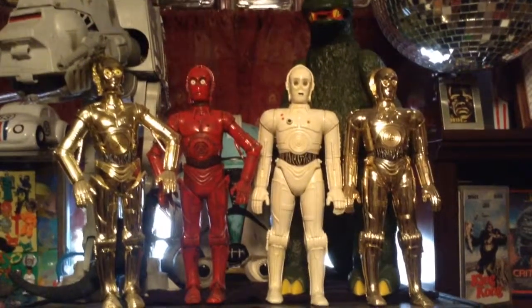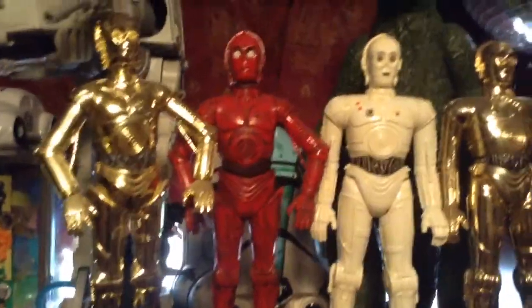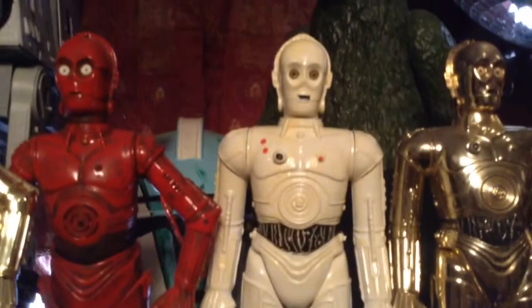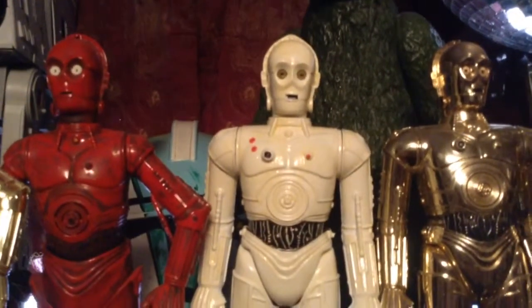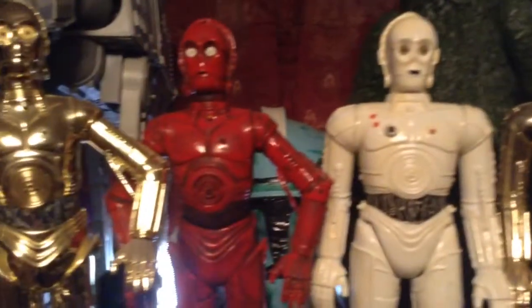Hey guys, I was going to shoot a quick video here showing some of the custom protocol droid figures that I had painted. This here is — I think R3PO? No, that's K3PO, the white one. R3PO is the red one. Okay, I got it straight.